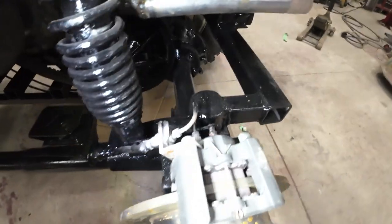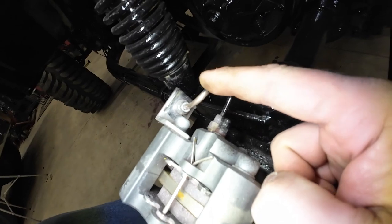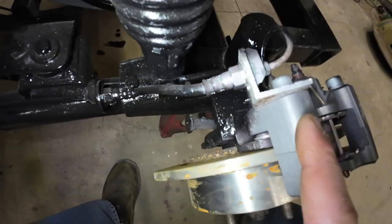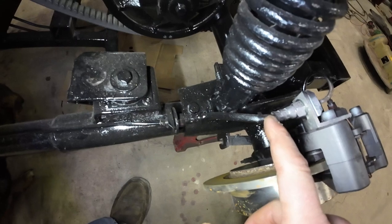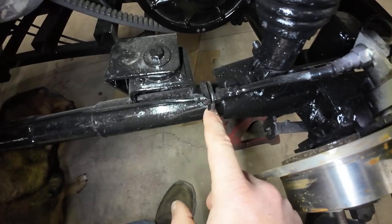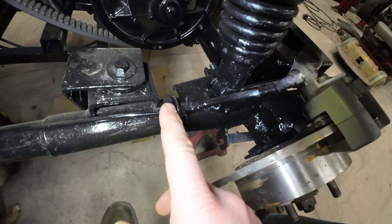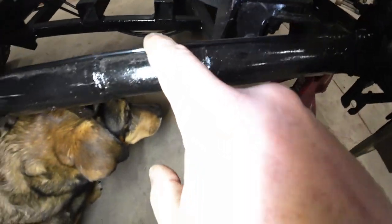Then I built this little brake line coming off of it. Made another little 90-degree mount and used the existing bolt, so now I can go into a rubber line. Since the caliper moves, I can go into a rubber line. It's a little rubber brake line — I put it into a washer that I welded onto the lower arm. Got it clamped in there with a brake line clamp, and then we got the brake line coming back.